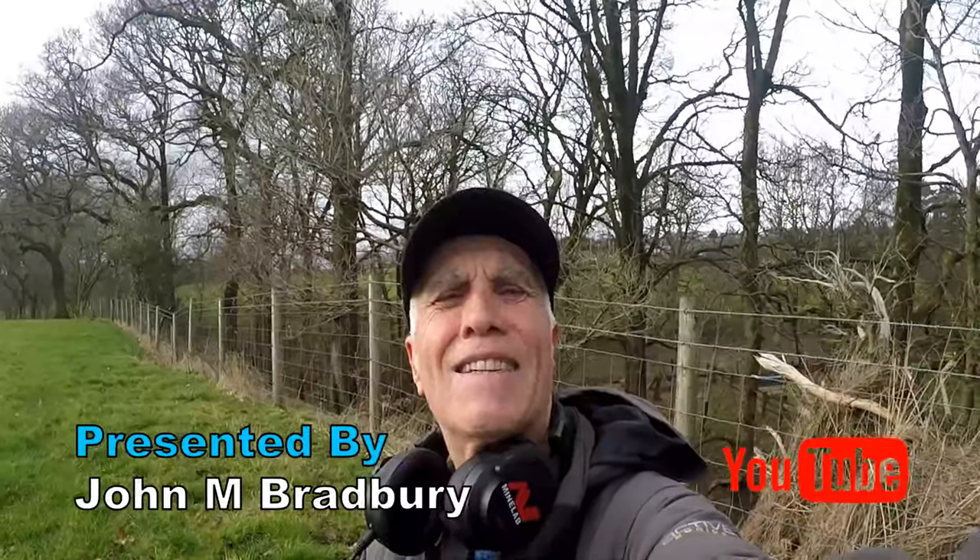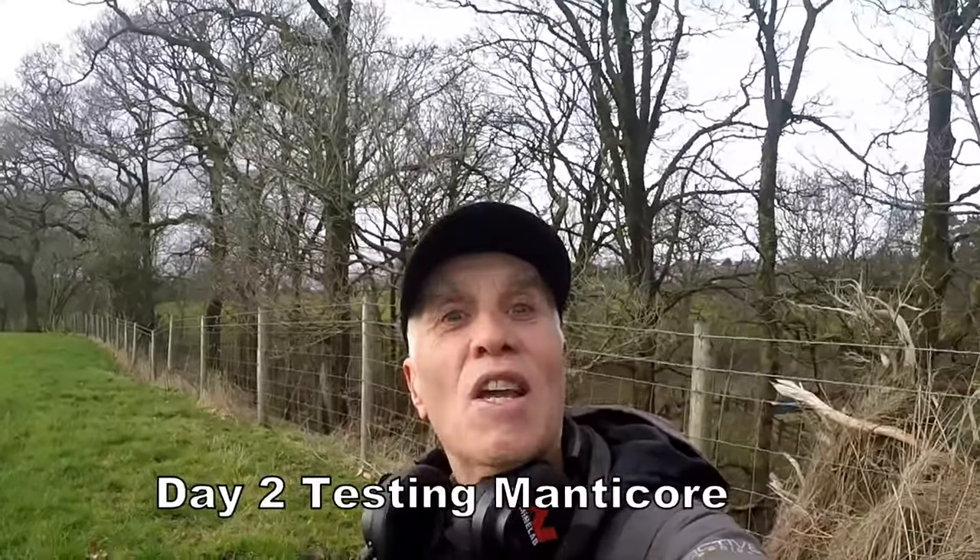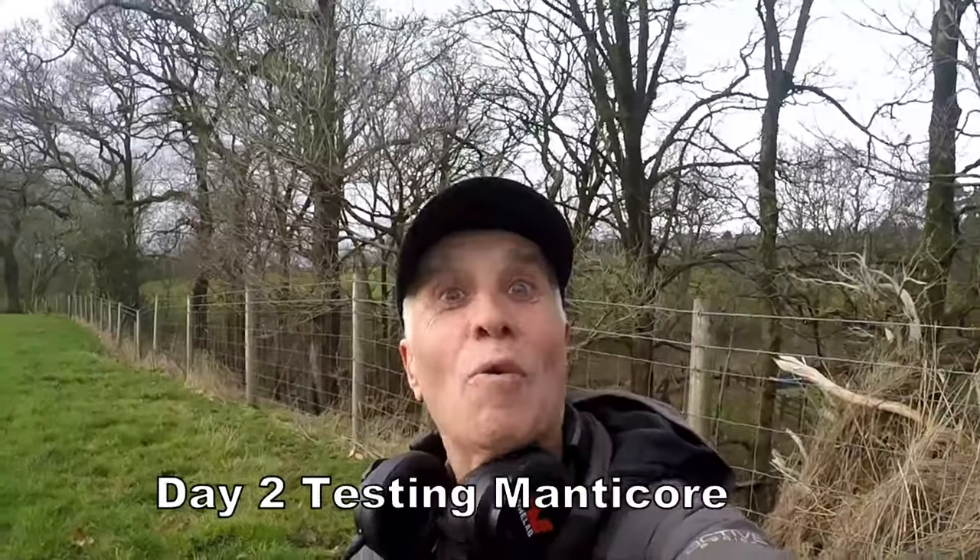Welcome to John's Bell Detecting Adventures. Here we are again searching for history, and I'm out with a Manticore today. Please join me and see what we're going to find today.